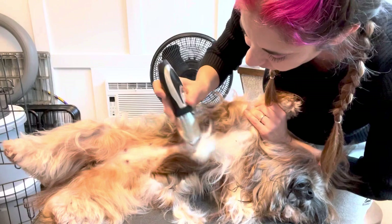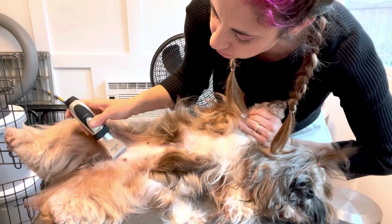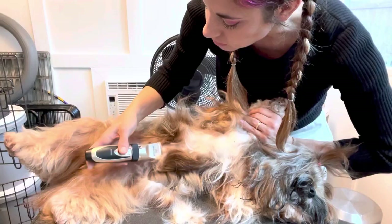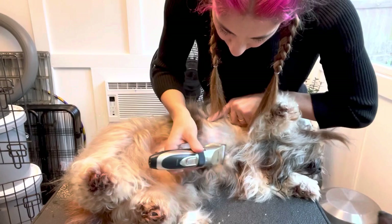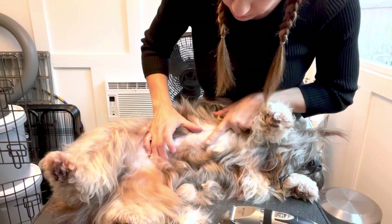You can always take more off — you can't add it back on — so go slowly. I've never cut the nipples, but that's not to say it can't happen, so just keep an eye on it. I kind of go nipple to nipple and figure out where I'm at. You can see I've gone one, two, three, four nipples, and just a little bit above and then just a little bit outside of that nipple line.